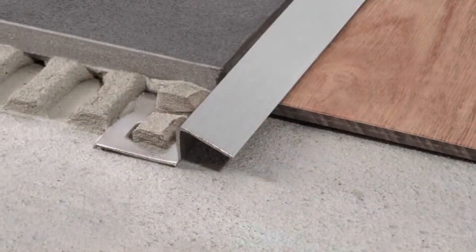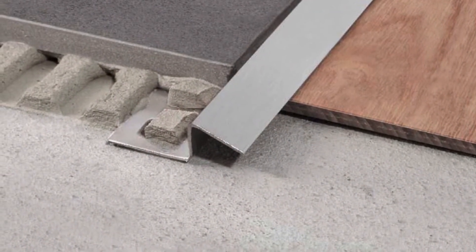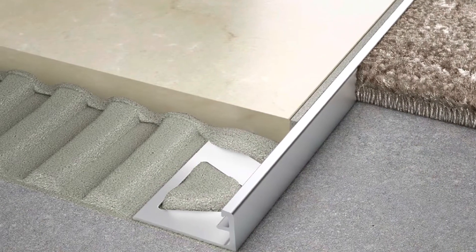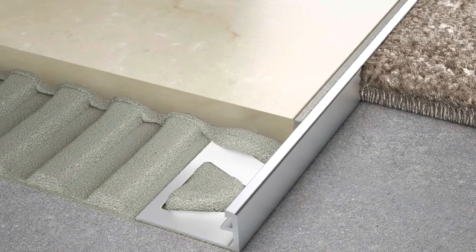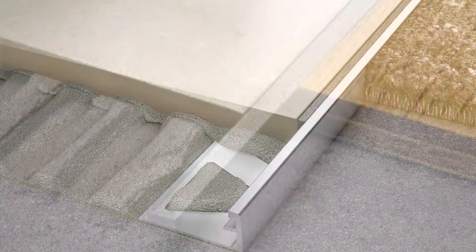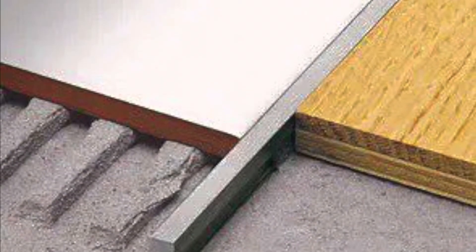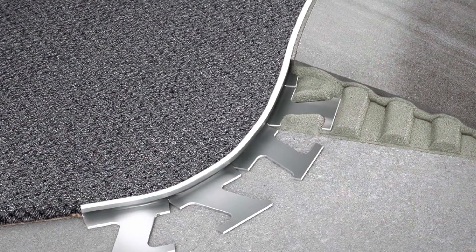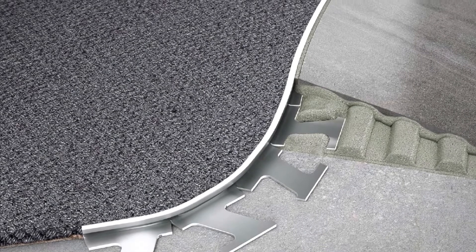That's the worst decision you can take. Instead, use this very minimal transition type in aluminum or stainless steel — there are many companies providing these profiles. You can use it from ceramic to wood, wood to carpet. You can use it for different types of levels. There are many, many types, but never cut the space with this big chunk of material. It's the worst you can do.